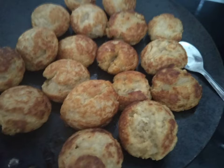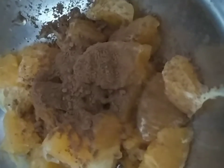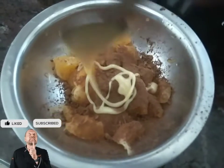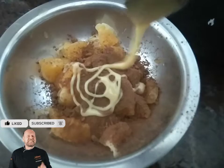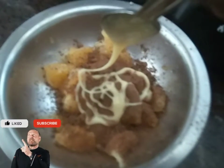Once done, we need to make 3 fillings. The first one is with orange, cocoa powder, and milkmaid. Your first ingredient filling is ready.